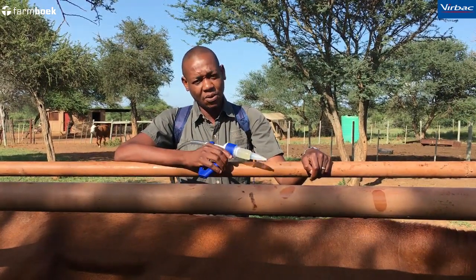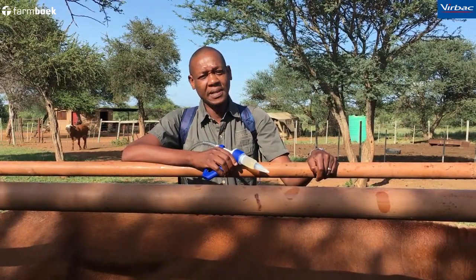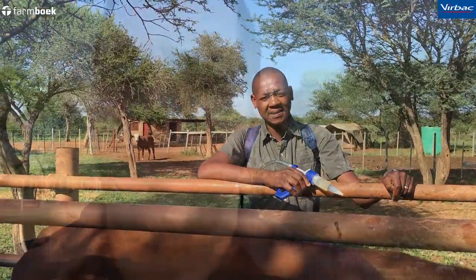If you can count 25 ticks on each side of the animal, that means you have to apply treatment. Thank you very much Hans, I'll talk to you soon.